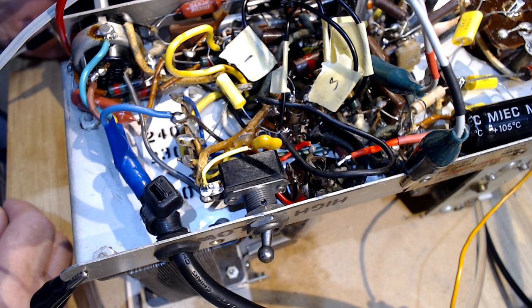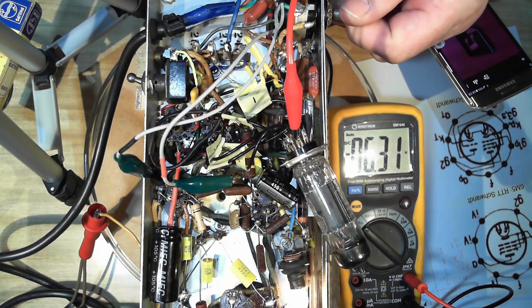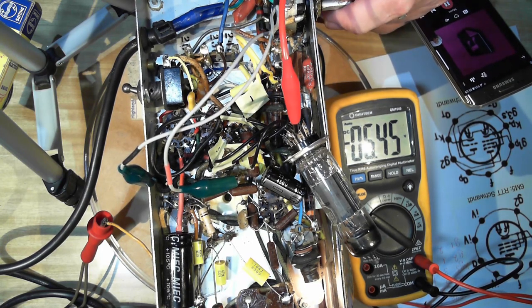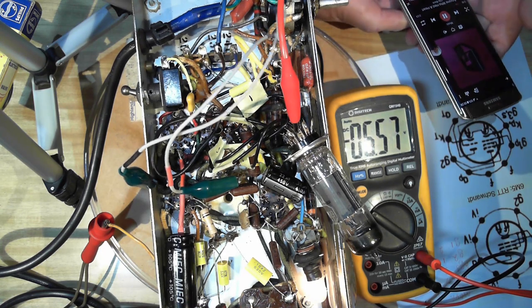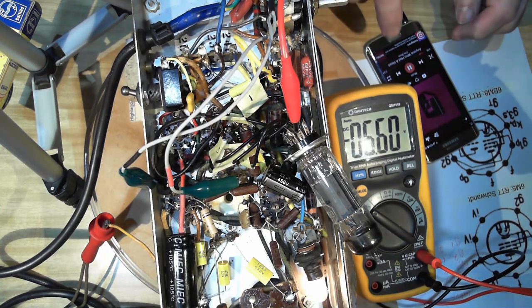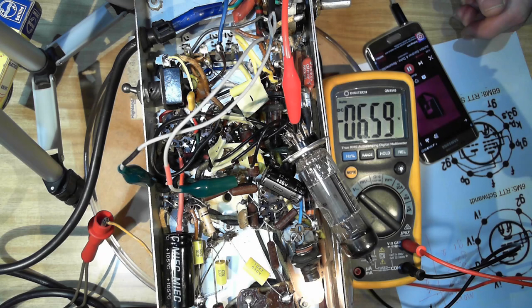We've powered it up with the new capacitor in. Bias is back to minus 6 volts. Putting a bit of music on — fantastic, it's working perfectly now. We've got our negative bias back, which is what I was searching for two days ago. I'm ashamed it took me so long to twig to that.